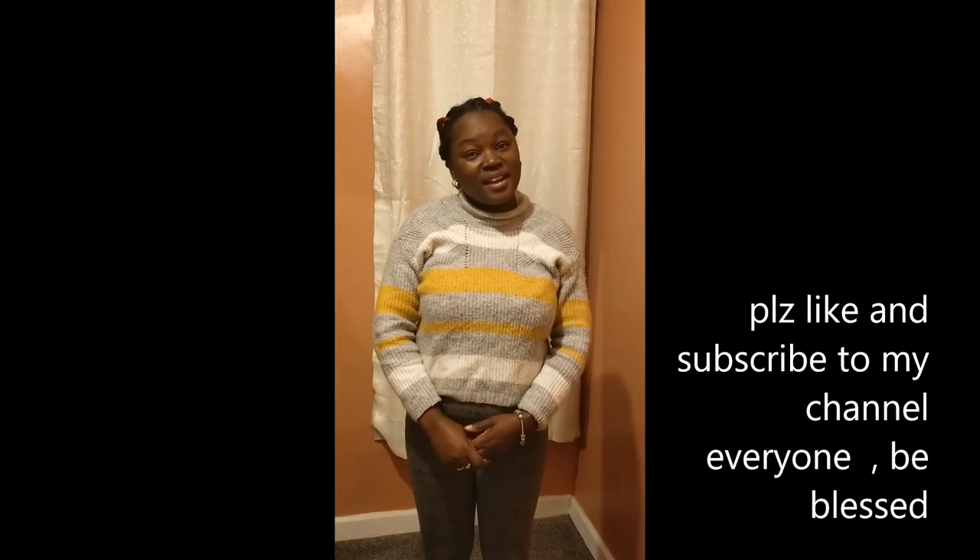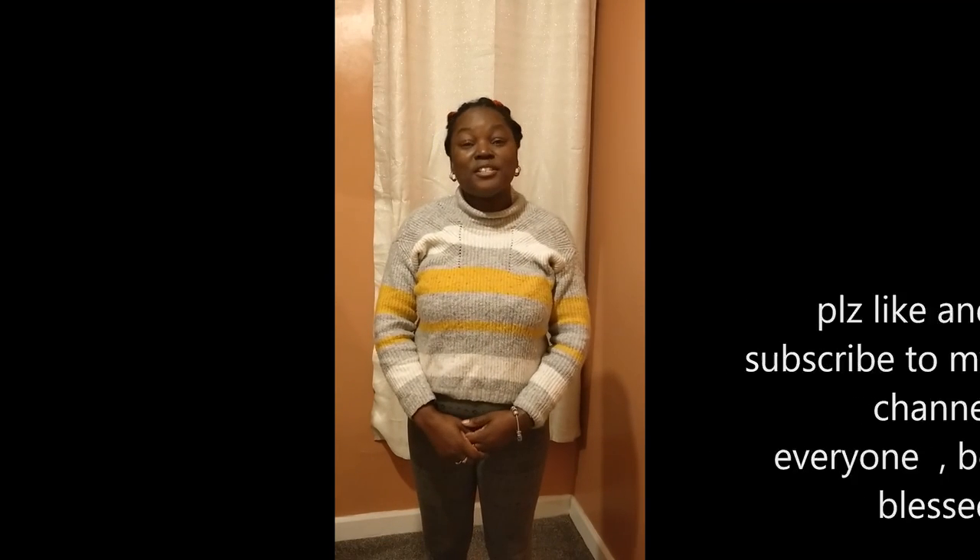That's all for the day guys, thanks so much for watching. Please like my channel, subscribe, and hit that notification bell so you don't miss any videos I'll be posting. I love you all, guys — be blessed!